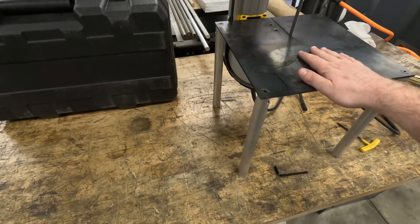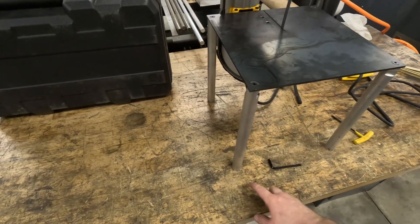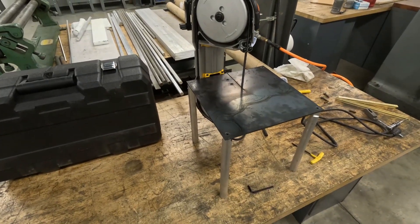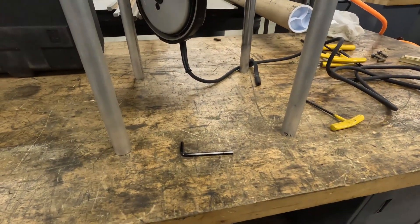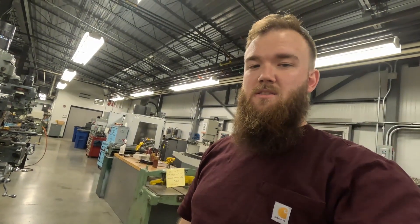Going to time-lapse through assembly. There it is — it's not the sturdiest, but it's okay. I might change these to have feet on them, cut them shorter and get adjustable feet so you can level it out on any surface, because the workbench I have it on right now isn't the levelest thing — you can see this leg doesn't even touch. But overall I'm pretty happy with it — it's a good working height and the cord doesn't kink underneath too badly.